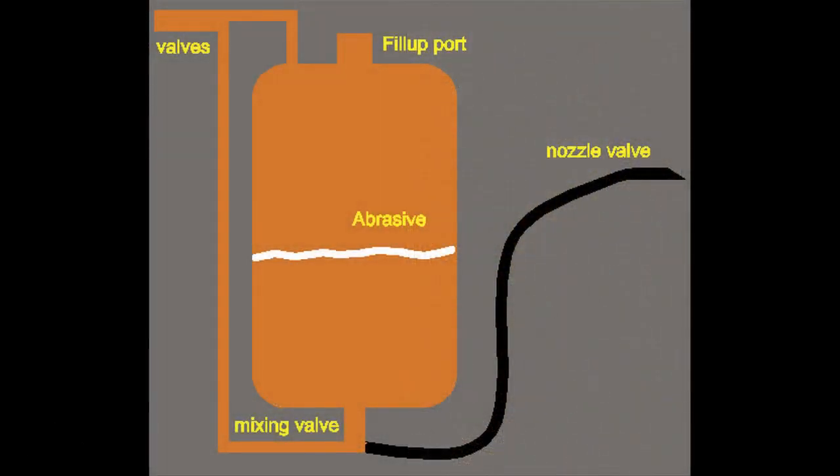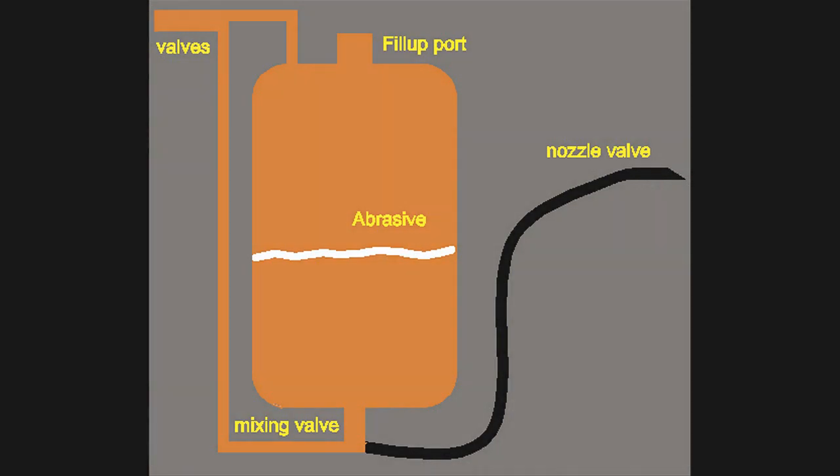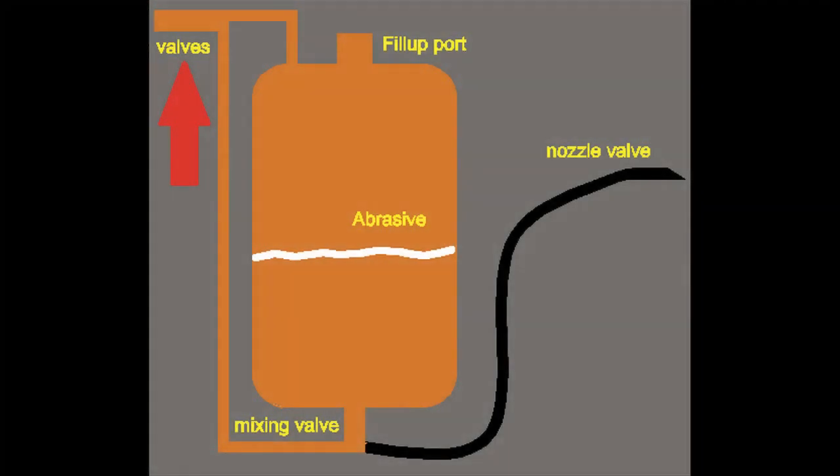First you've got the valves — this is where the air enters. One goes into the tank, and the other goes all the way down to the mixing valve.